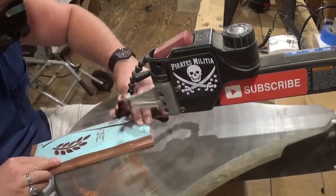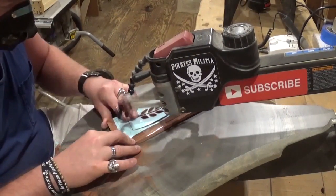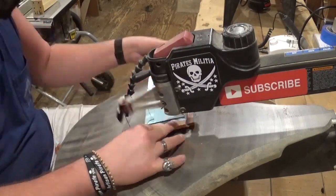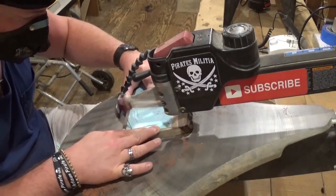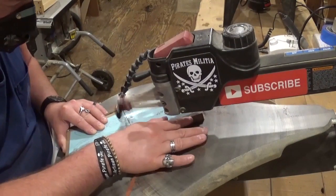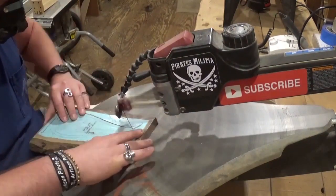Again taking my time and letting the blade do the work. This is two quarter-inch pieces of cedar, and this piece here is around a three-quarter-inch piece of walnut, and I'm still using that same blade, following the cut line and letting the blade do the work.